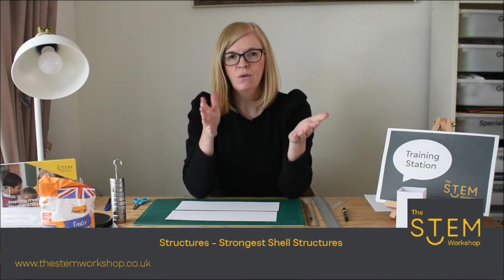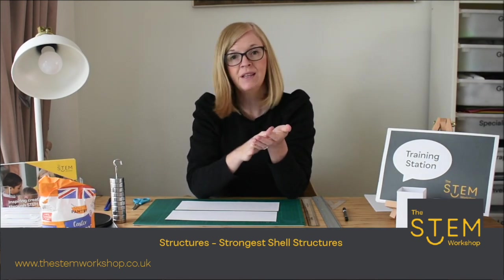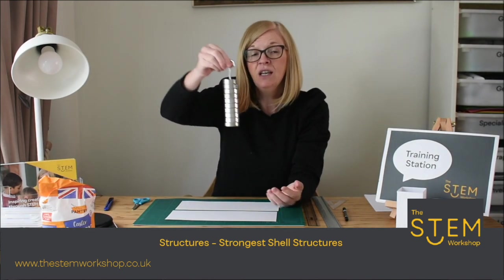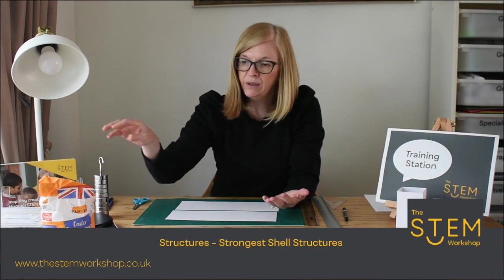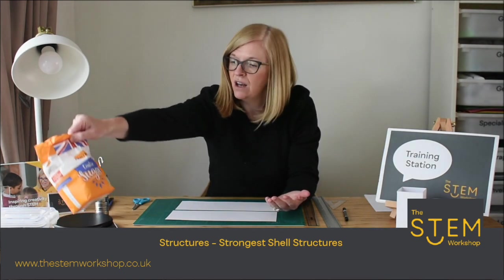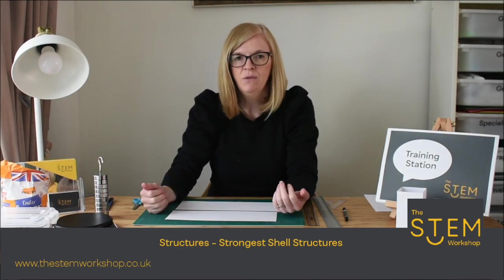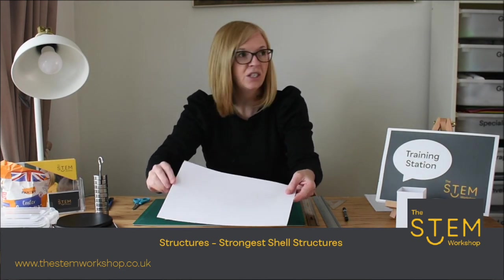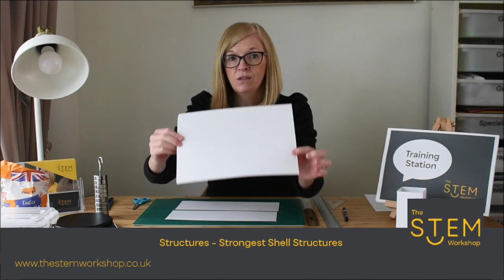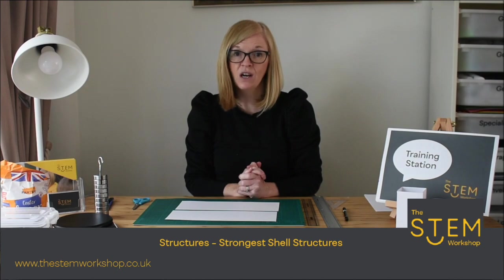Hello, welcome back. We're going to show you what sort of shapes you could start exploring with your shell structure. Remember, the challenge was to build a structure to hold one kilogram weight. You can measure objects using scales at home or use a bag of sugar, which is equivalent to one kilogram. Your limitation is one sheet of card or paper to create a structure to hold the weight.